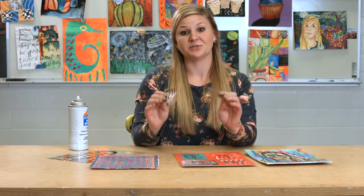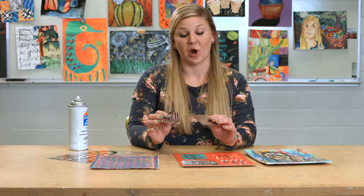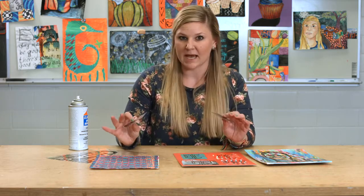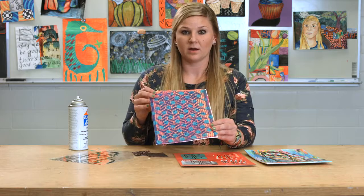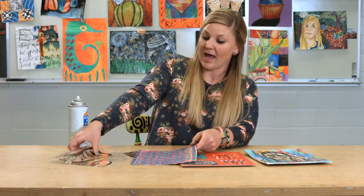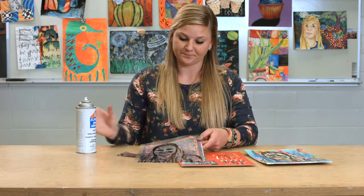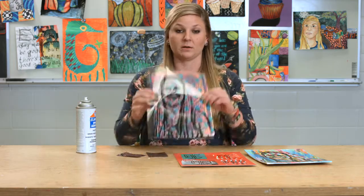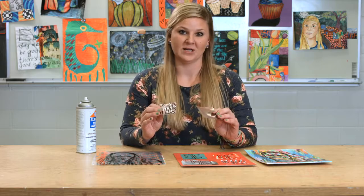One of my students' favorite things to do is to use transparencies to add a little digital element to their artwork. Any type of background can be used for this — it doesn't matter if it's chalk, oil pastel, or paint; even just a simple drawing works. You simply take your colored background, have your printed transparency with the image, use a little spray adhesive, and glue it on over top. This way the image will show through and you'll have a really awesome design.